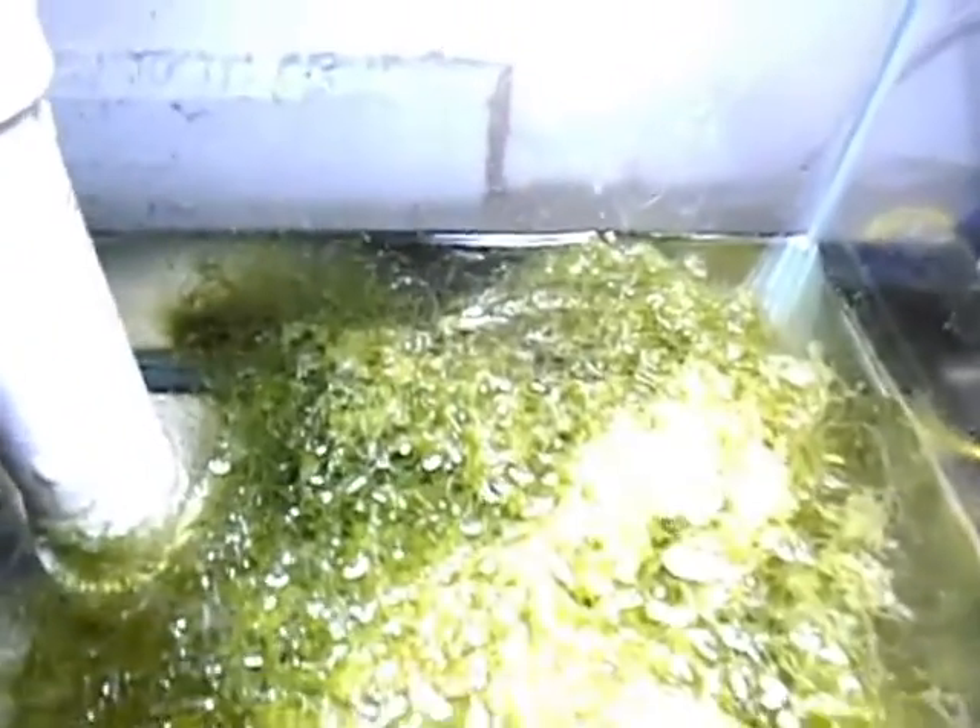There's my six line wrasse — that guy was attacking my damsel. When I originally got this Chaeto, it came to me in the mail in a small sandwich baggie. It was about a handful of the stuff, and it grows so fast.